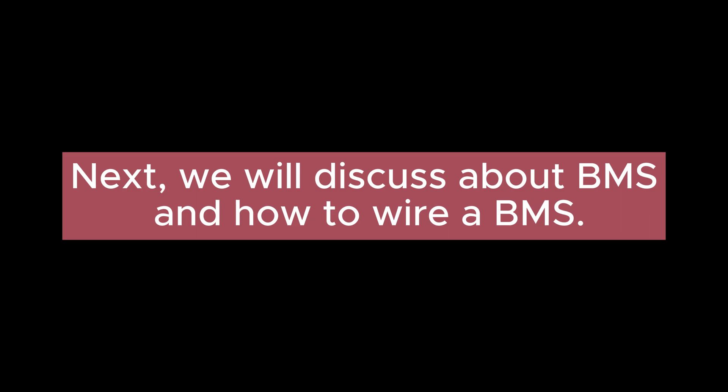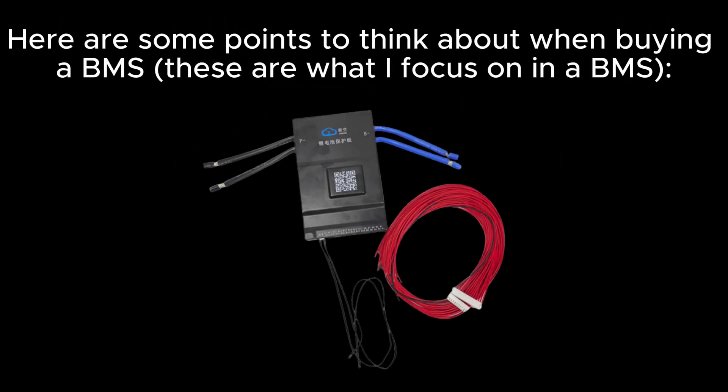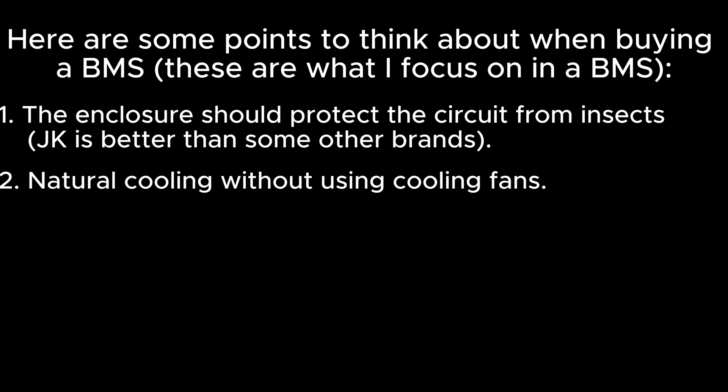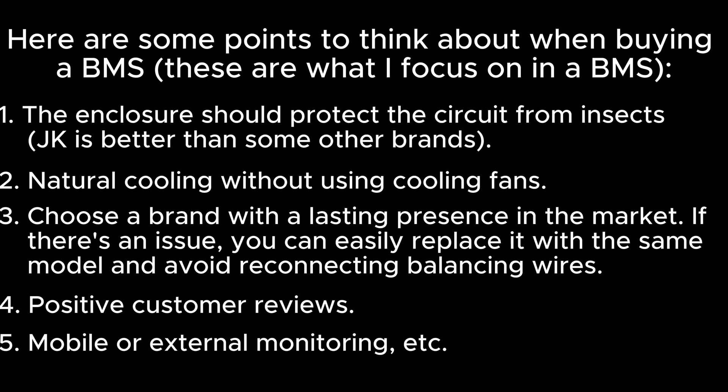Next, we'll discuss BMS and how to wire a BMS. I personally like the JKBMS black model, so I purchased the JKB2824S15P, which supports a balanced current of 2 amps, continuous current of 150 amps, and instant current of 300 amps. Key points when buying a BMS: 1) The enclosure should protect the circuit from insects — JK is better than some other brands. 2) Natural cooling without fans. 3) Choose a brand with a lasting market presence so you can replace it with the same model. 4) Positive customer reviews. 5) Mobile or external monitoring capability.